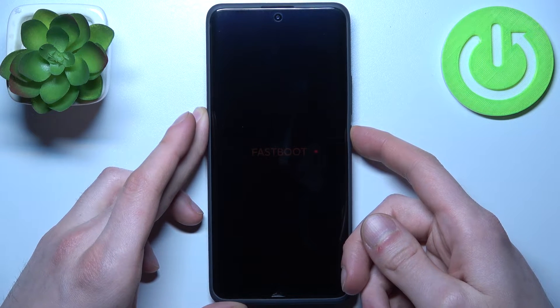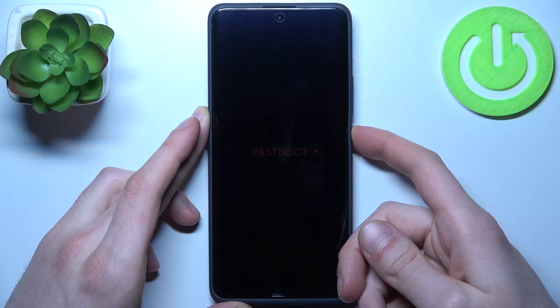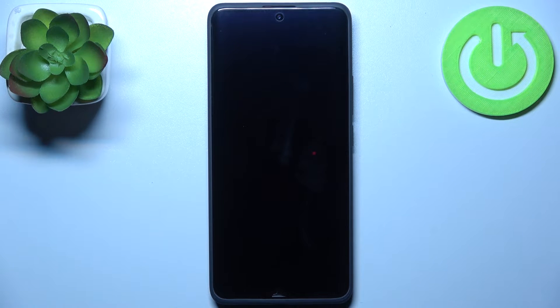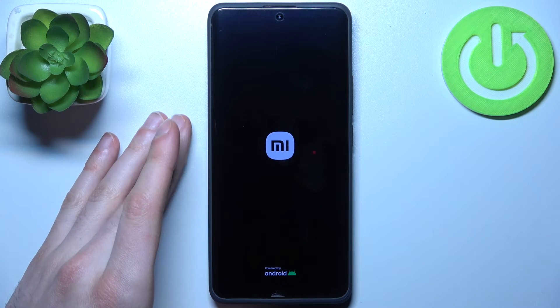just hold down the power key for about seven seconds, and after that the device will be restarted. Or it may just turn off, and then you have to turn it back on by holding down the power key once again.